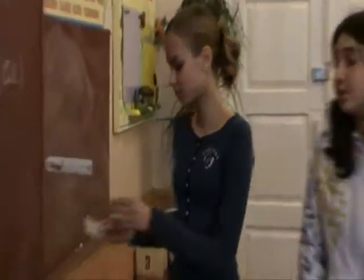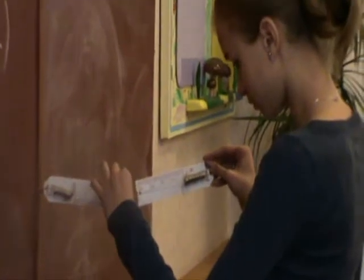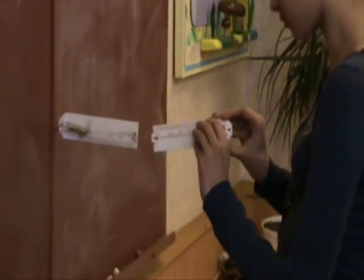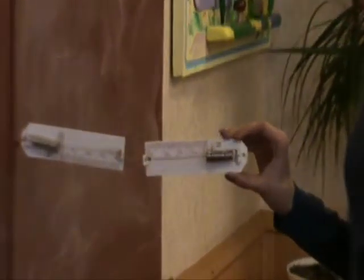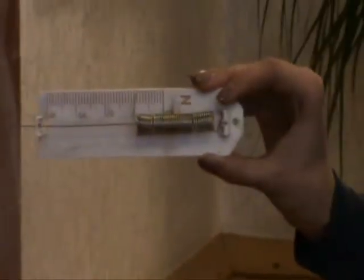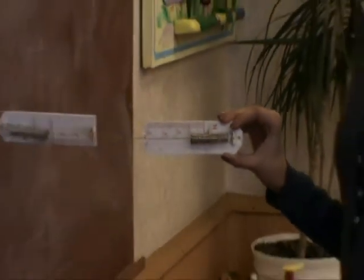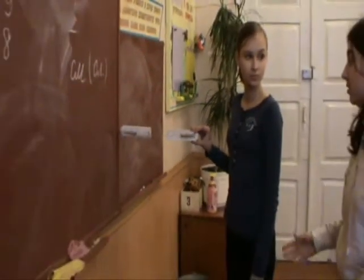For the first experiment we need to connect two dynamometers together like this. One of them should be fixed on the wall and another one will be pulled by Mary. As we can see, the results are the same. The wall forces the dynamometers with the same power that Mary does.